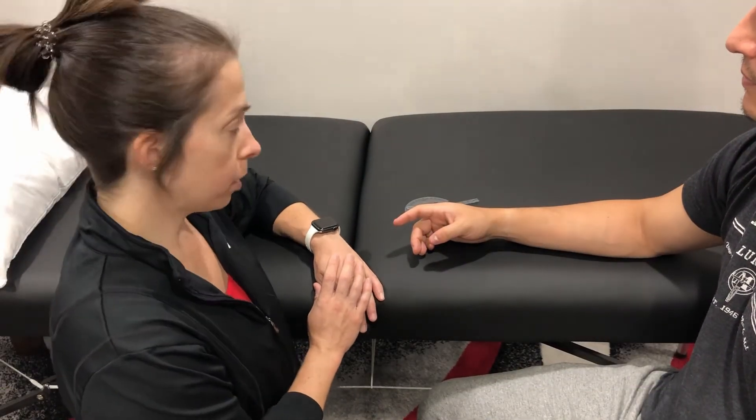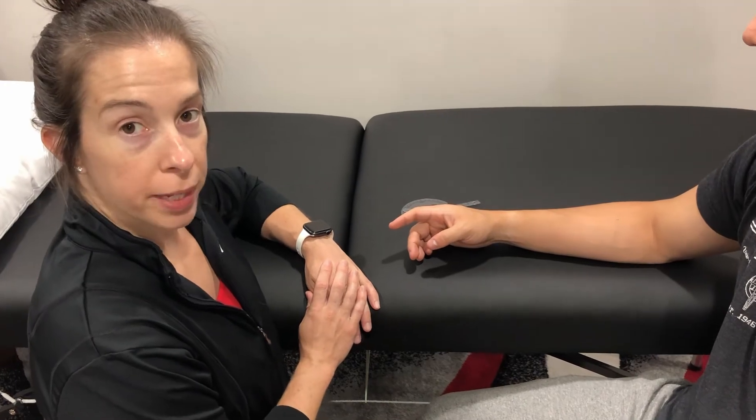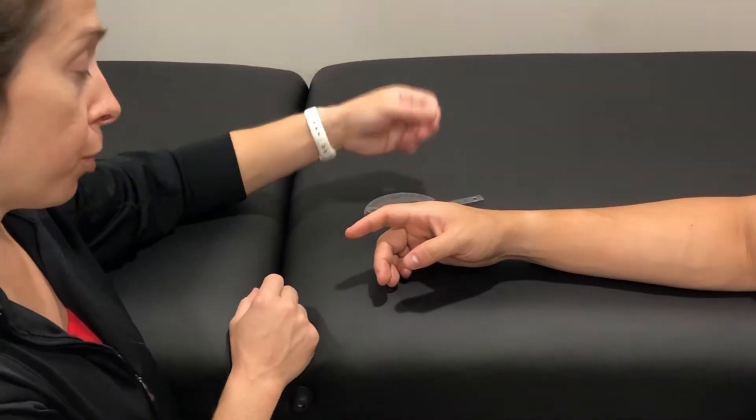Measuring flexion of the DIP joint. Patient is seated. Arm and hand are supported on the table. Checking passive range of motion first.